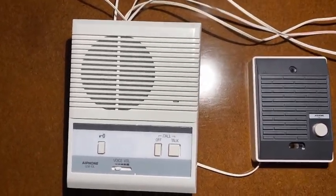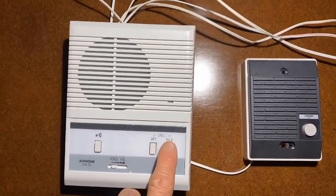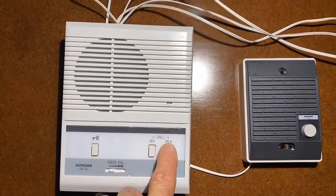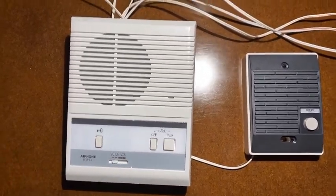And if I want to talk to the outside user, I'm the only one that has to press a button. I do that by pressing this button, and now my microphone is live. I release to listen to the outdoor one.